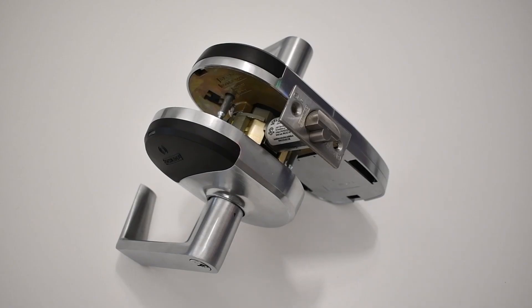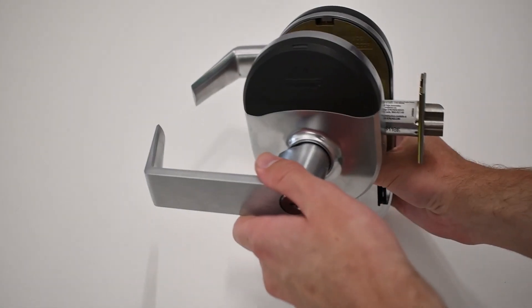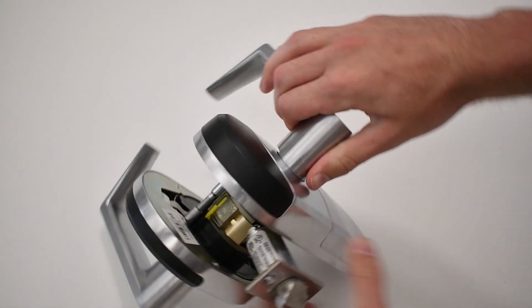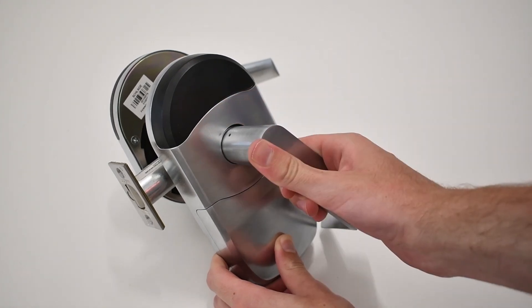This is a wireless lock. Wireless locks are installed straight into your door just like any standard analog lock. The only difference is that they have some added electronics built in. They are usually battery powered and they connect to the internet via WiFi. KC has an integration with Allegiant wireless locks, bringing the power of the KC system to the convenience of wireless locks.